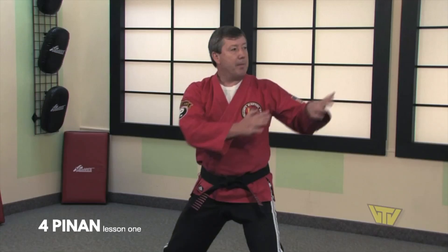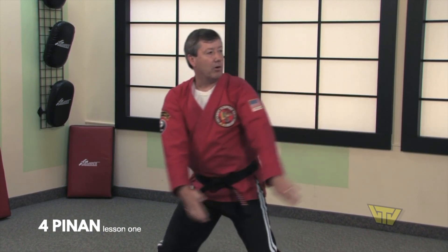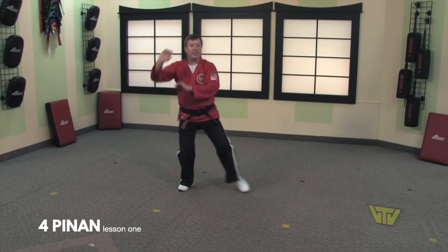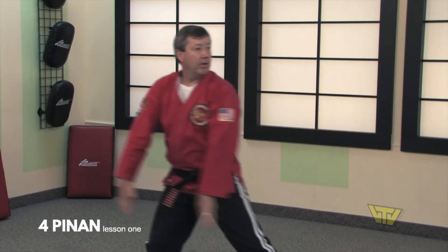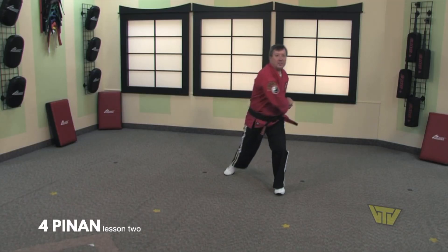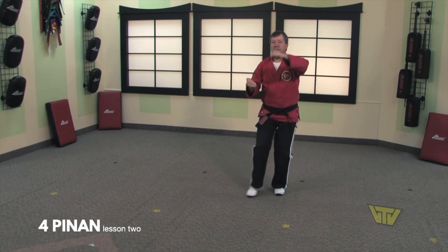What we're going to try to do now is time our hands to our feet. So as our hands make the circle, our foot slides in and they stop at the same moment. One, block, cup and saucer, advance, key eye here, and slide back.